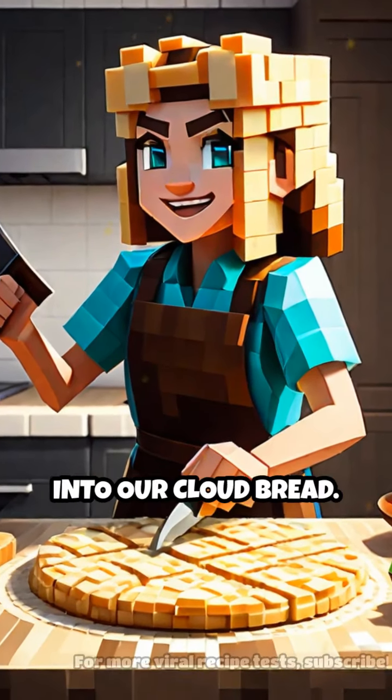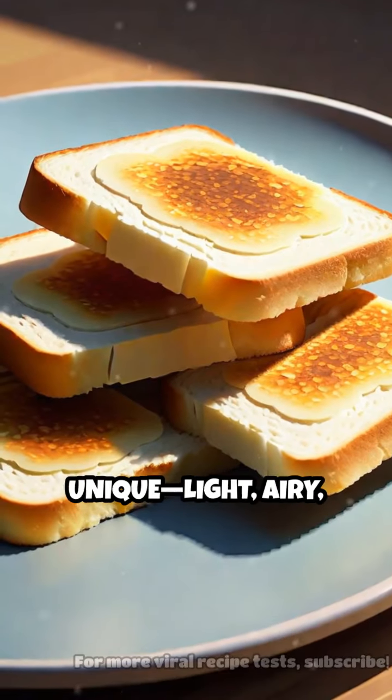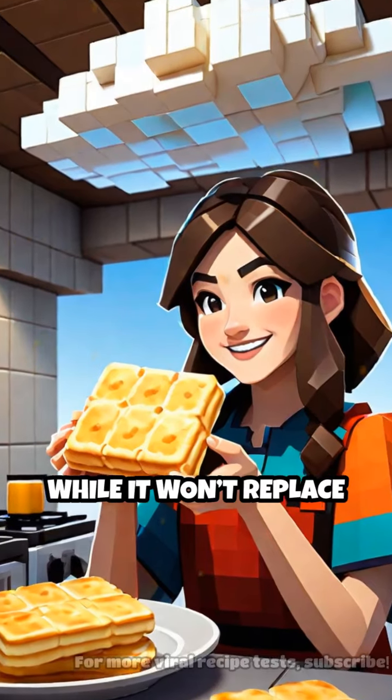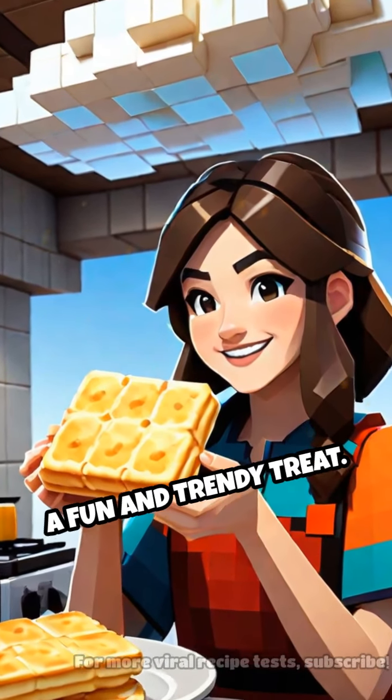Once cooled, we slice into our cloud bread. The verdict? It's definitely unique — light, airy, and slightly cheesy. While it won't replace your favorite loaf, it's a fun and trendy treat.